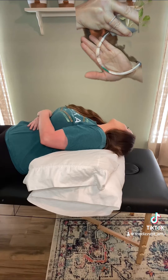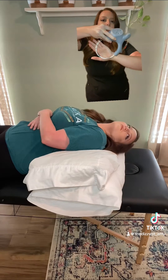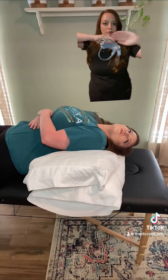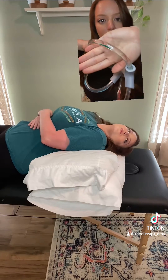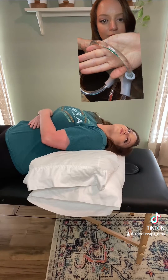This maneuver is used to clear ear crystals that have become loose in the inner ear canals, which is a condition called BPPV. When I turn my head, you can see that the crystals travel a little bit further down the tube.